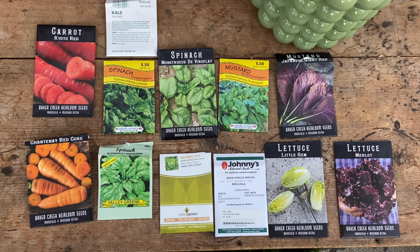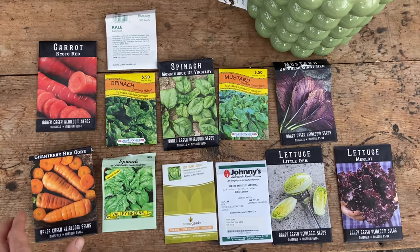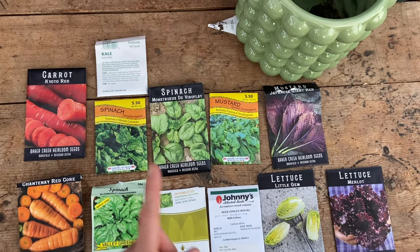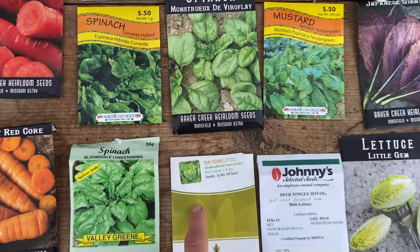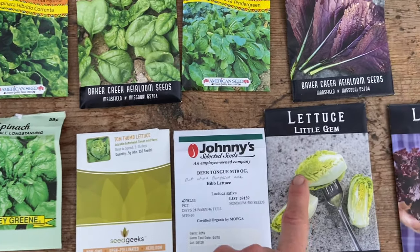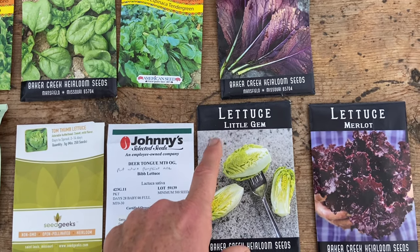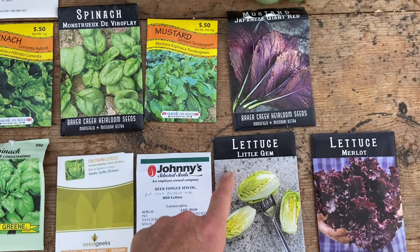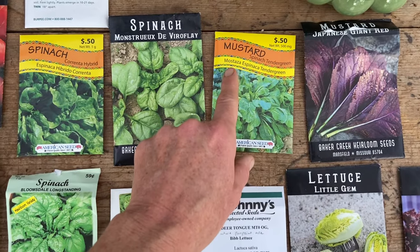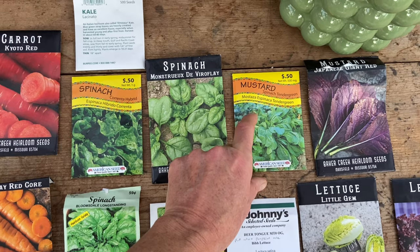This is what I am selling today in the greenhouse. This is a really cute lettuce that did well last year. This lettuce little gem is a beautiful lettuce — I really enjoyed growing that one. Mustard, spinach, tender green is one of the first things I grew for the greenhouse last winter.